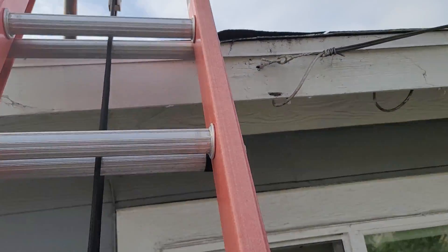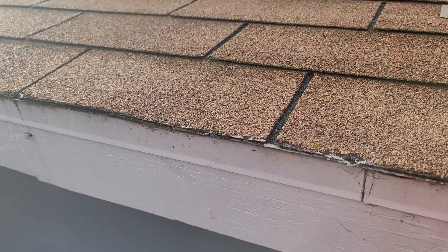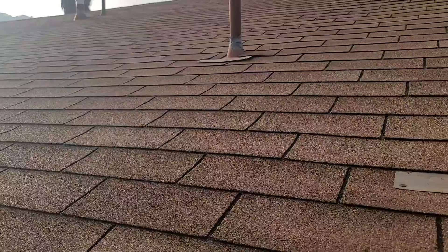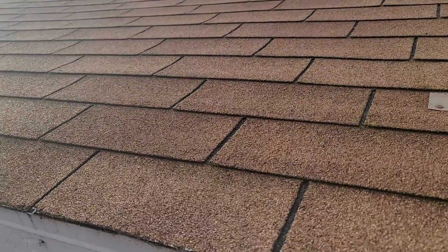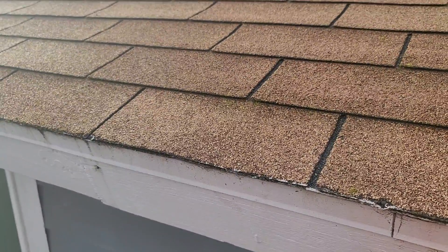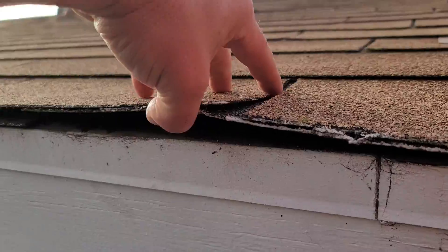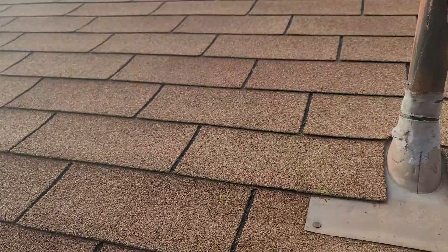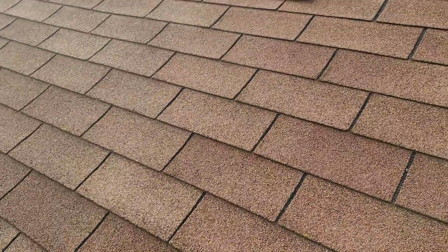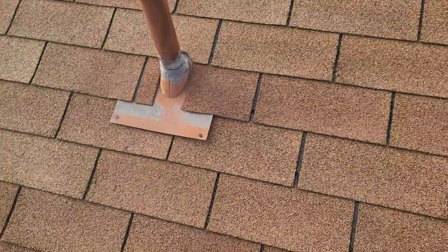Let's jump up here and take a look. We've got a three-tab asphalt shingle, and this is the north-facing plane — pretty much perfectly north — so it gets the least amount of sun damage and this roof plane actually looks to be in really good condition. If we lift these shingles we can see there is at least one additional layer underneath — we call that an overlay, when you put new shingles over old — and there is a professional way to do it, and that is the way these guys did it.